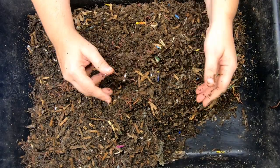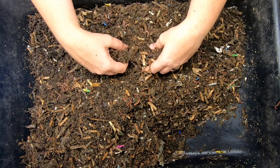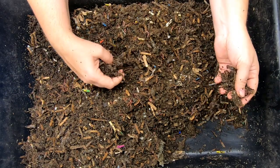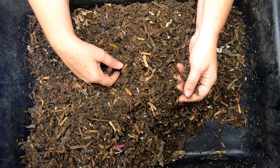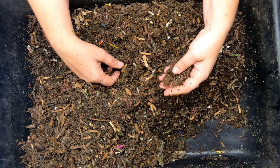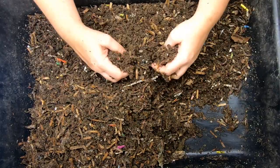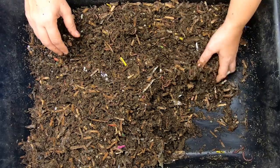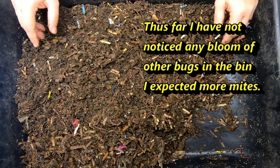Maybe when I had a big Labrador I could feed the random food to him, but you can't really do that with pugs. So I was like, well, how am I going to figure out a way to incorporate meat and eggs and cheese into my vermiculture? I thought, well, we'll do it slowly - that's how we'll do it and see how it goes. And it is going. It is working.